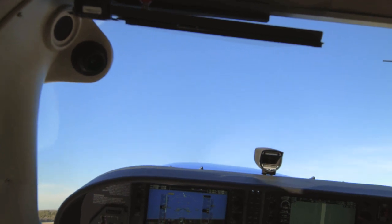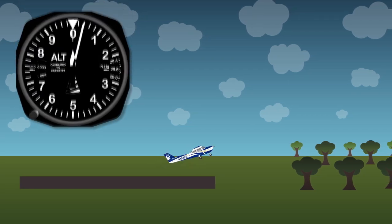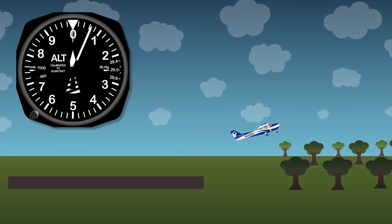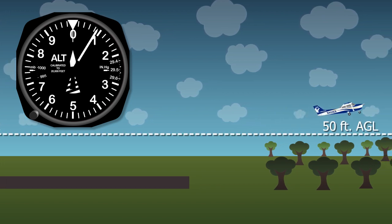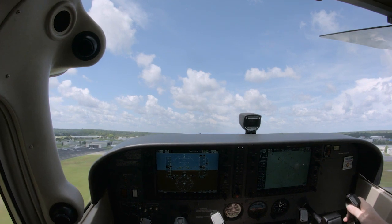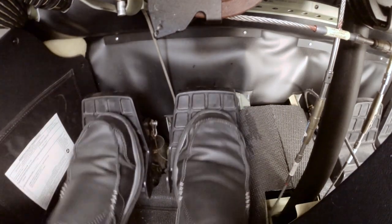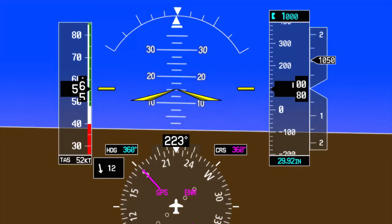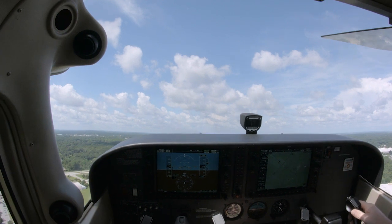This should give you an approximate pitch attitude of 11 to 12 degrees nose up. Maintain the obstacle clearance speed that you calculated prior to the flight until you have reached 50 feet AGL, at which point you should be clear of all obstacles. When a positive rate of climb is established and there is no runway remaining, depress the brake pedals to stop the wheels from spinning and call out: positive rate.